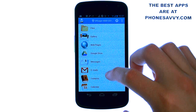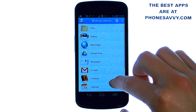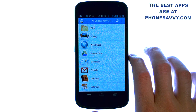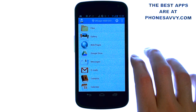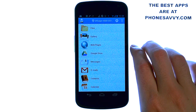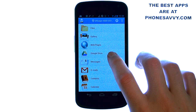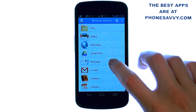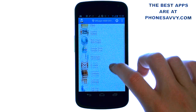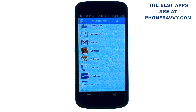Another nice thing about this app is what you can print. When you open up the application, it will give you a list of things on your phone that you can print. A lot of applications only allow you to print certain documents and PDF files, but this will allow you to print almost anything — your photo gallery, things on your Google Drive, even your text messages, contacts, calendar, and call logs. It's a great application if you need to keep documentation for your work.